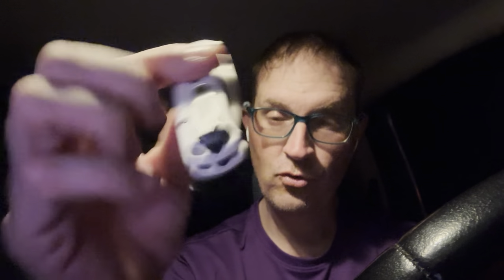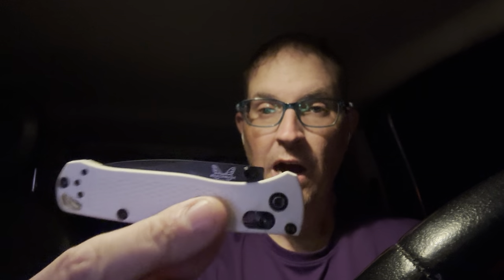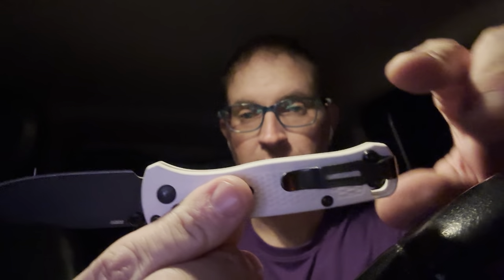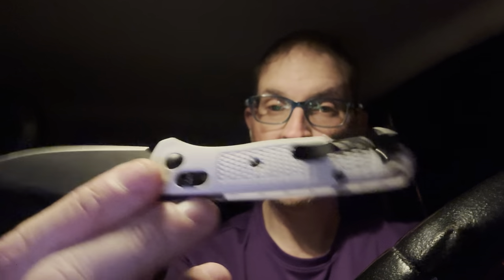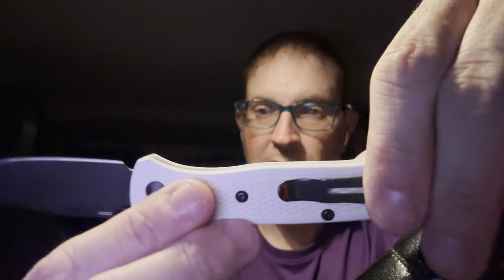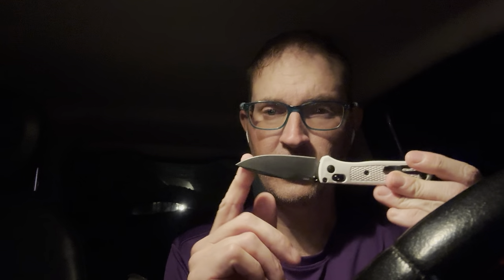The first one is this tool here. I carry this pretty much everywhere when I'm not at work. This is a Benchmade, and this looks like a Bug Out, which is a very popular design, but this is actually the smaller kid brother of the Bug Out — this is the Benchmade Mini Bug Out. It is a smaller, shorter, slightly thinner version of the Bug Out. You can see it comes in this white color, and some people sometimes refer to this as the stormtrooper knife. The blade is just a bit under three inches.